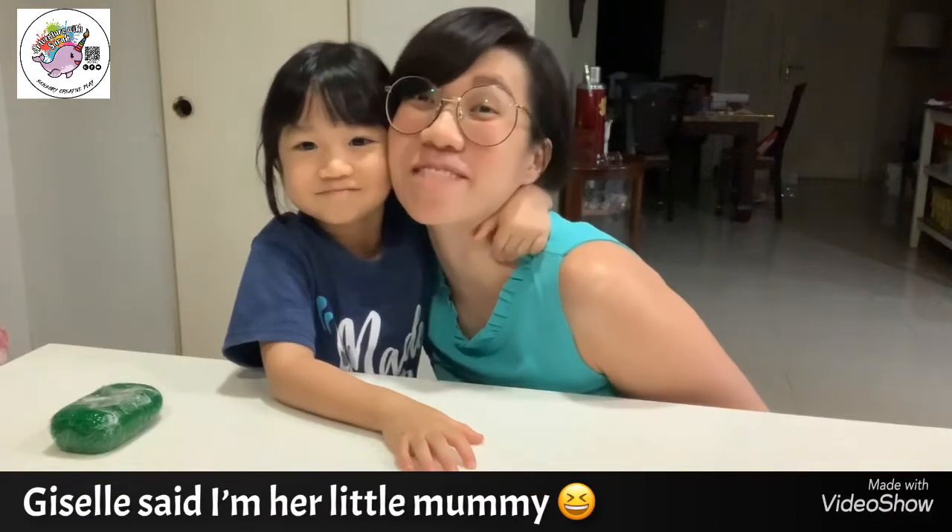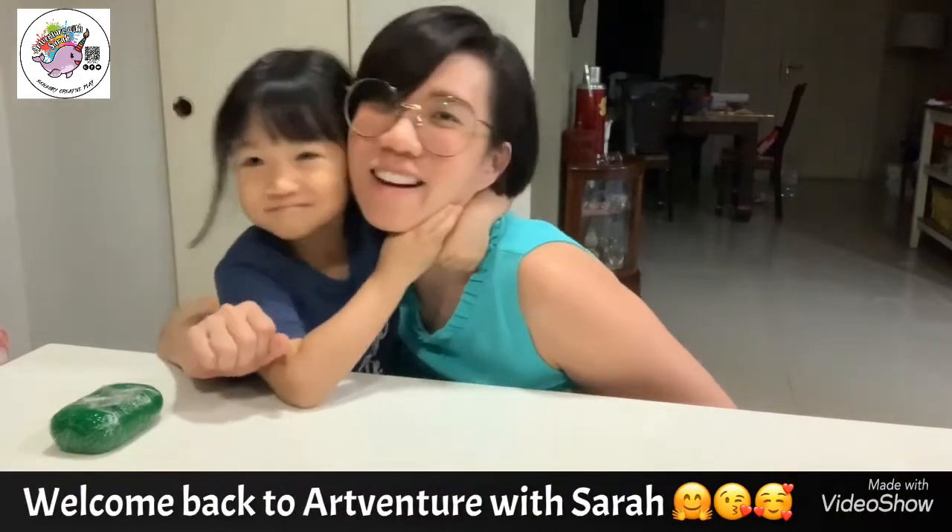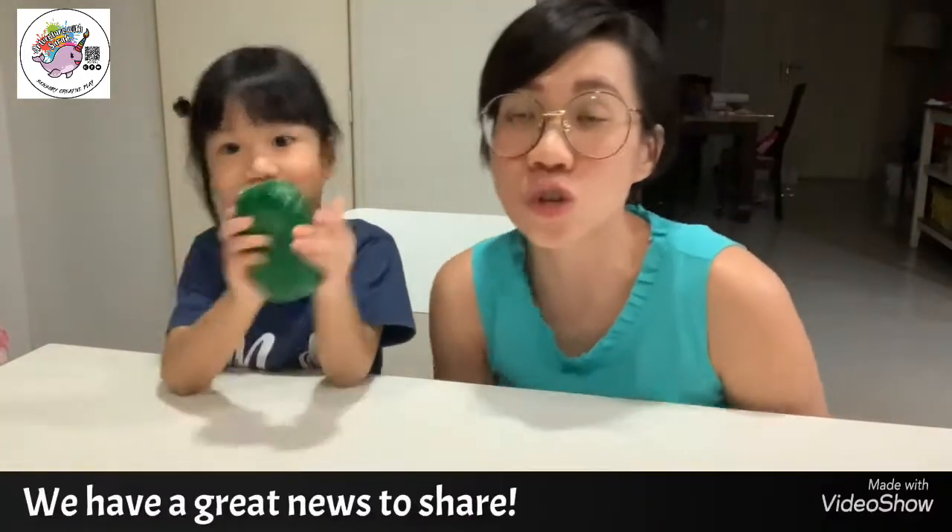Hi guys! This is my little mommy. This is my little girl. Welcome back to Adventure with Sarah. So today, Giselle and I have very, very exciting news to share.